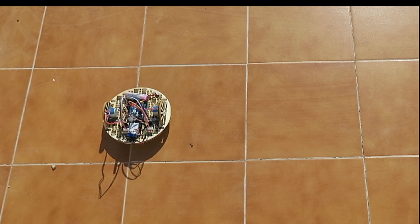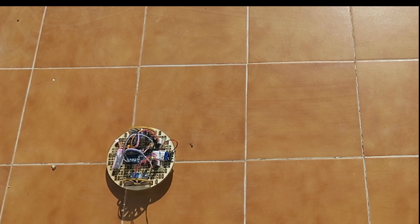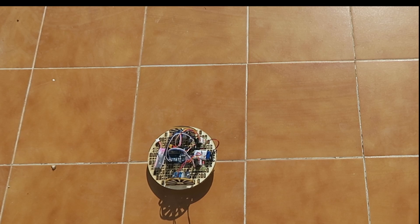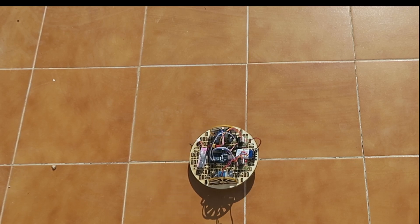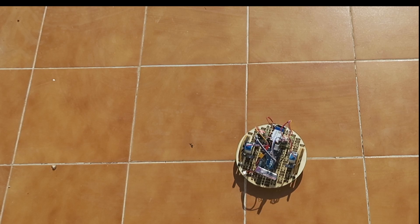Stepper motors are controlled by coils, and when the coils are pulsed in a certain sequence, the motor will step a certain distance or a certain angle. These motors are essential to our use, especially in things like 3D printers.